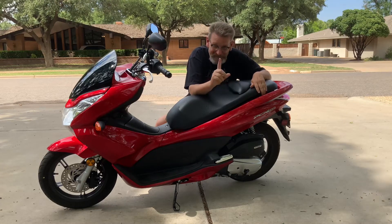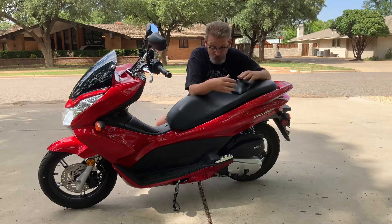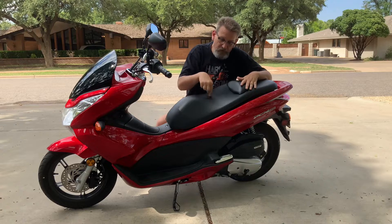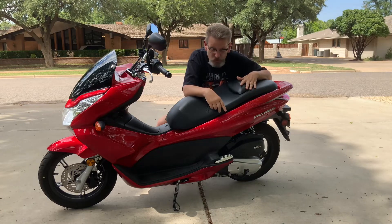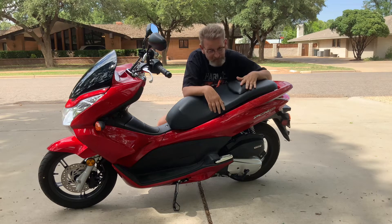If there's one thing that must be said about these scooters — I've had a lot of Hondas, I have scooters, small bikes, and big bikes — this seat is not very soft. You won't want to ride 200 miles with this seat because it's quite firm. So there are a lot of aftermarket seats on the market that people have come up with to replace these because they are a little firm.